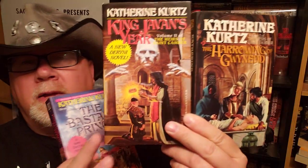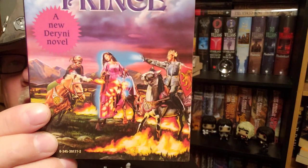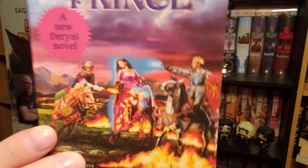Then her fourth trilogy, The Heirs of St. Camber — just a mixed bag of illustration here. We've got some really good work by an artist named Michael Herring on books one and two. But book three — I don't know what happened. This came out in the early 90s when Photoshop was just starting to become the rage, and somebody Photoshopped a mess on there. I even talked to Katherine Kurtz about this because it came out right when I met her, and she did not like this cover.